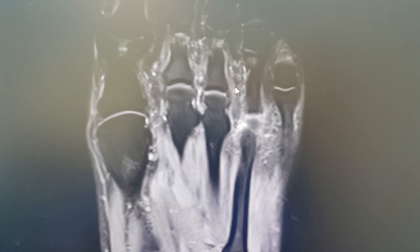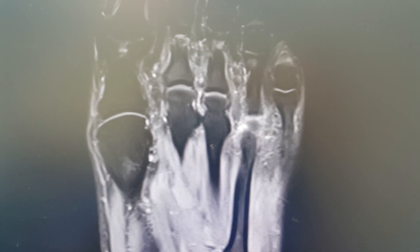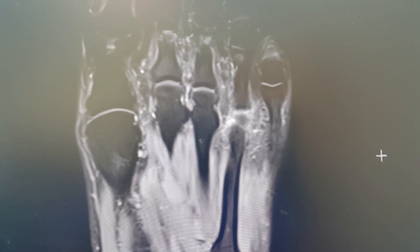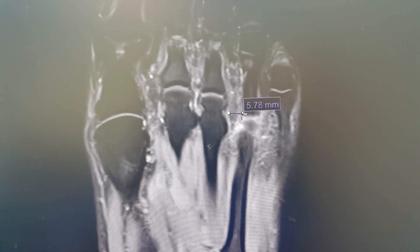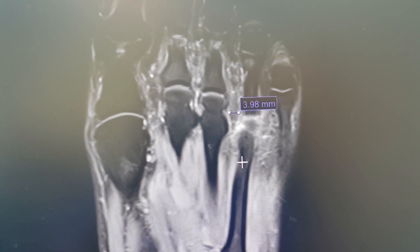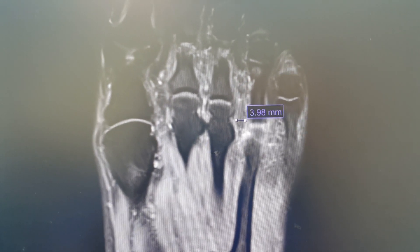It's a fairly enlarged size. This one measures about four millimeters in diameter, so that's a good size neuroma.